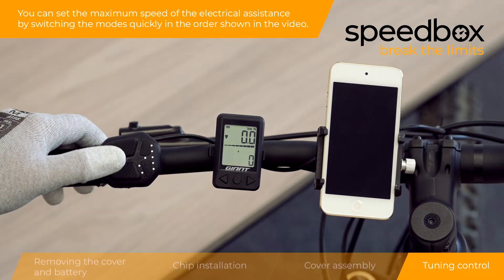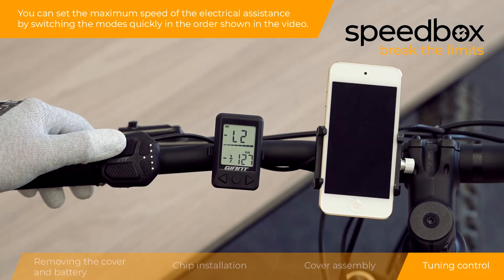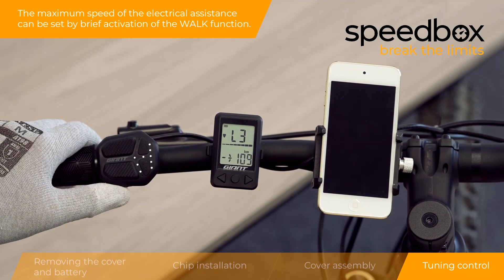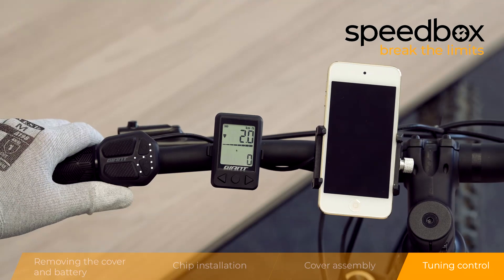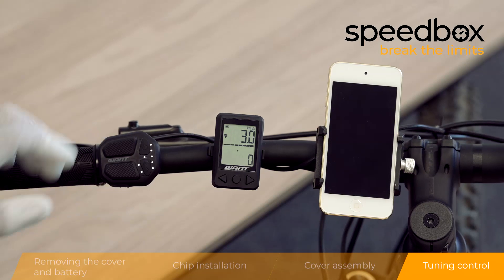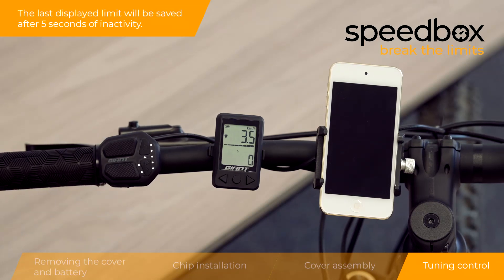You can set the maximum speed. The speed of the electrical assistance can be set by brief activation of the walk function. The last displayed limit will be saved.